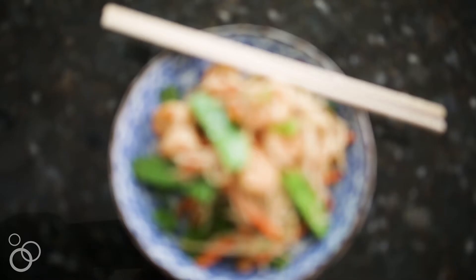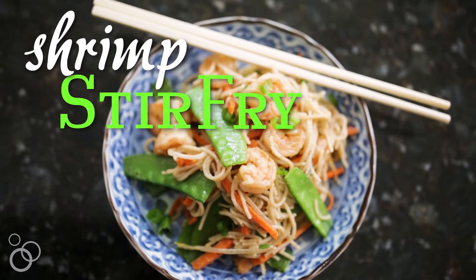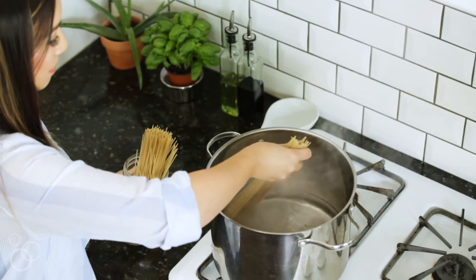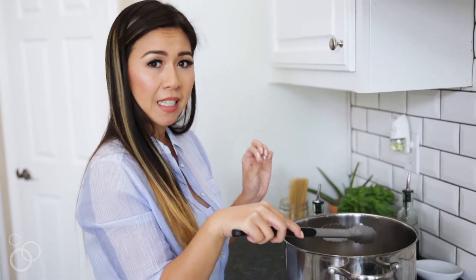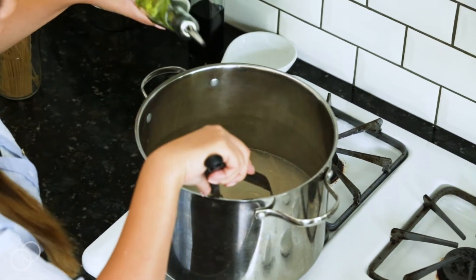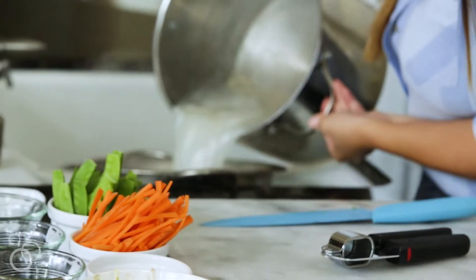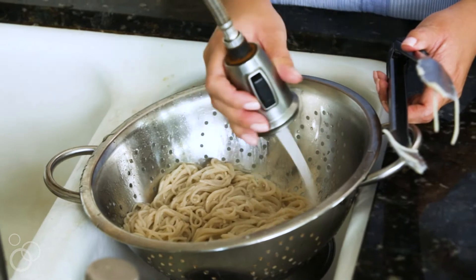Hey guys, it's Mai from My Healthy Dish and today we are making a shrimp stir-fry noodle with brown rice pasta. Let's get started by boiling our pasta. With brown rice pasta it cooks a little bit differently than regular pasta — it's a little bit more sticky and it cooks faster. So my trick is to add a little bit of olive oil. Our pasta is done and we actually have to run this under cold water to stop the cooking.